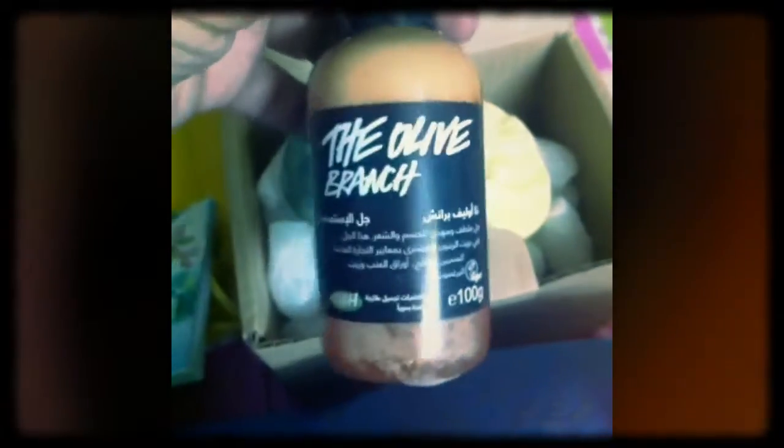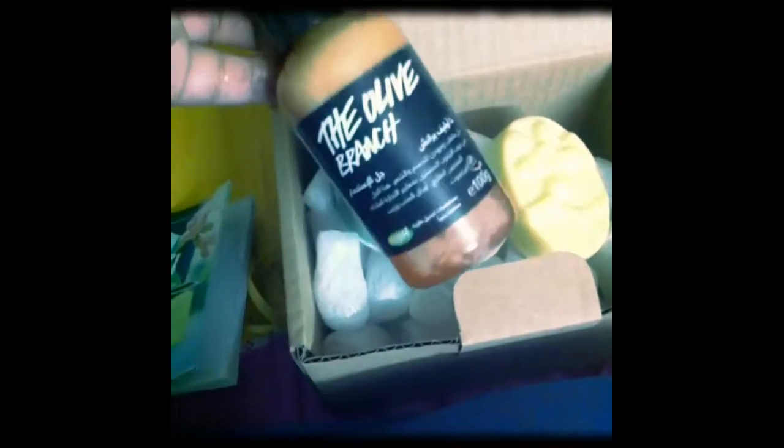Here are the four products. Here's a beautiful soap, and then another one — this is the sugar scrub. And of course the olive branch, which is a shower gel. This one is known as the Sandstone, which has glycerin as well as coconut oil. Very nice for your skin.